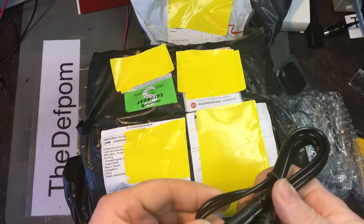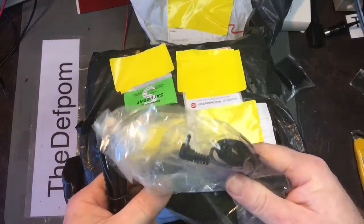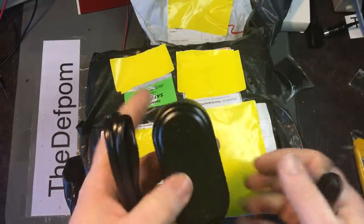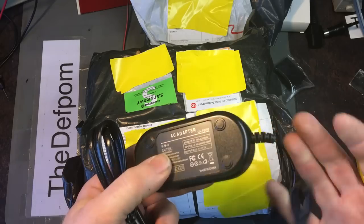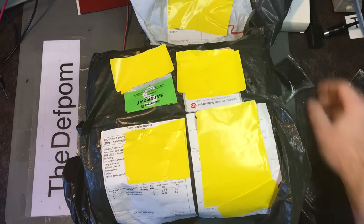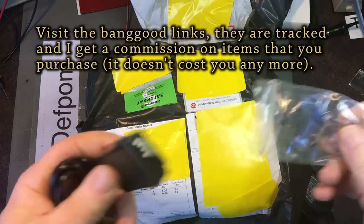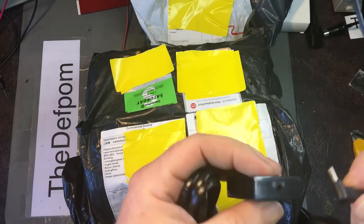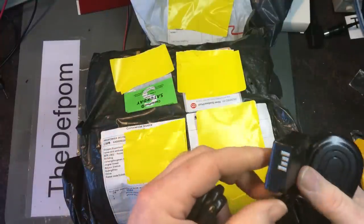As usual there'll be links down below for the items. This is a power adapter — output is 4 volts at 2 amps, input up to 240V, which is fine. It's got a little mini DC jack. This is basically a battery substitute for my camera — at least in theory. It's supposed to plug in so I can use a DC mains supply to power my DSLR camera.